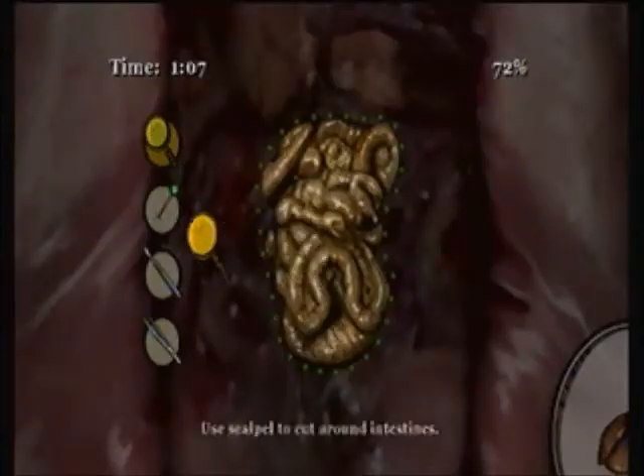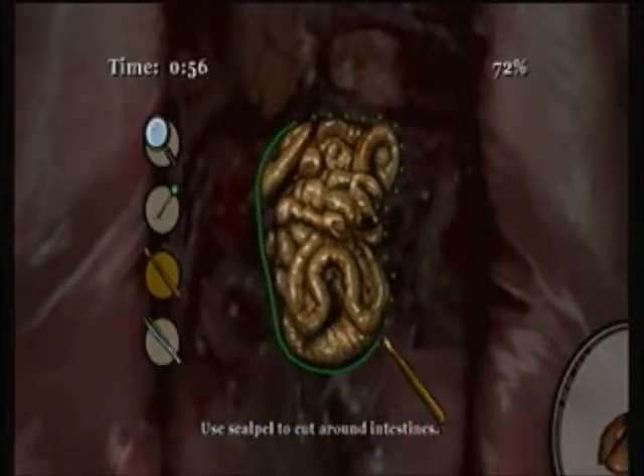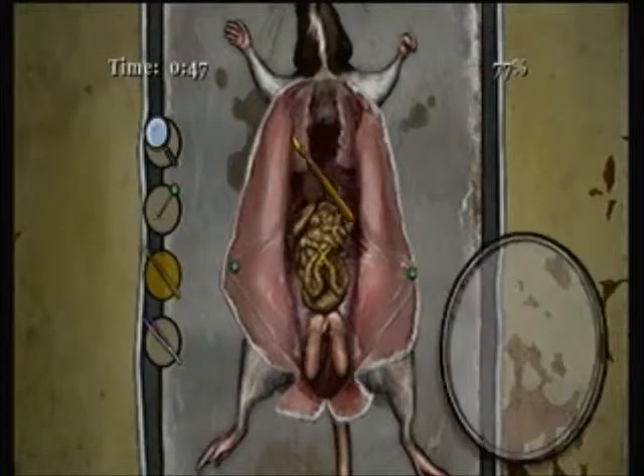Next, our intestines. Again, very small, but so far the largest organ. Actually, next to the skin, the intestines are the largest organ in not just the human body, but also in any animal body, I believe. As you know, we're not dissecting humans. We're dissecting rats. We're not that lucky.